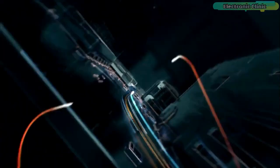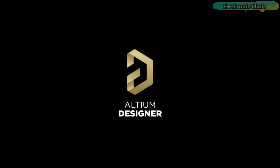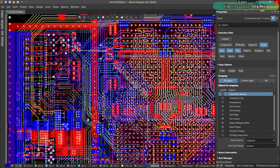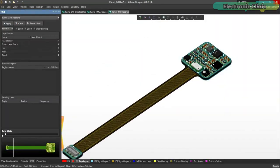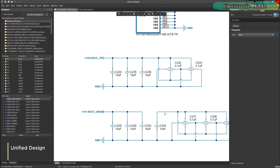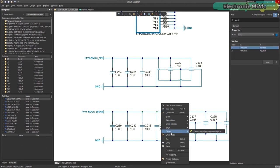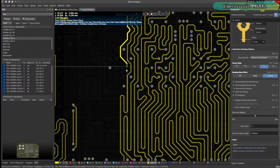This video is sponsored by Altium. Altium Designer is the world's most trusted PCB design system. Altium Designer enables engineers to effortlessly connect with every facet of the electronics design process. Over 35 years of innovation and development focused on a truly unified design environment makes it the most widely used PCB design solution.